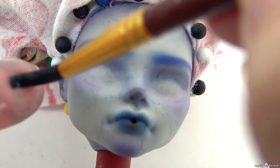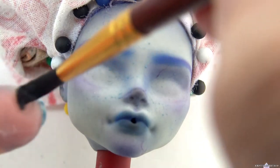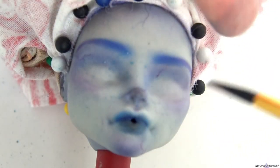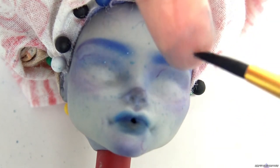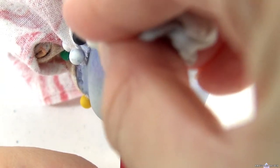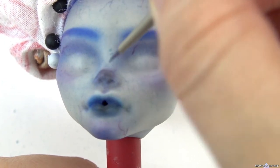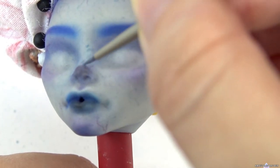Now I'm just flinging paint at her to create more freckles. Now that we have a nice freckly base, I'm adding on the larger, more prominent freckles with the brush.